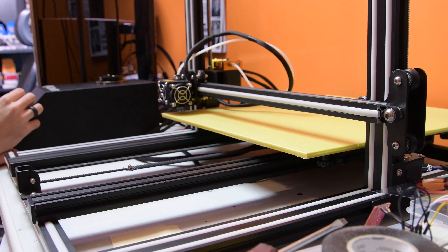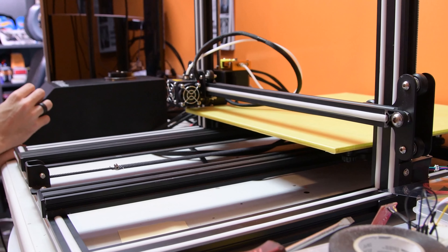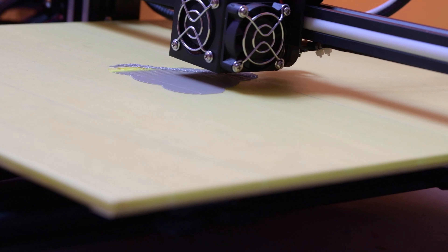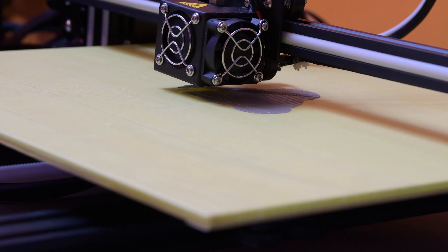For my first print I used the masking tape that came wrapped around the build plate and hotbed, but it started losing its stickiness pretty quickly, so I just took it off and ended up using a glue stick on the glass build plate.